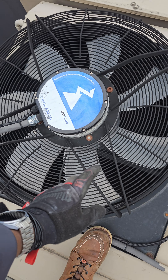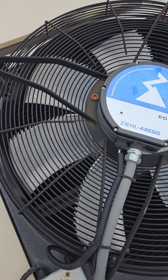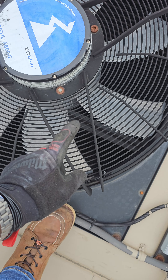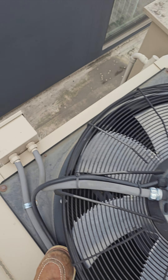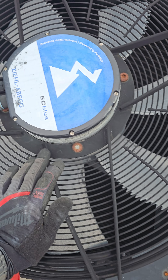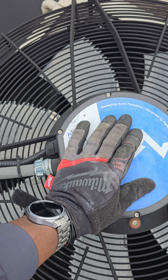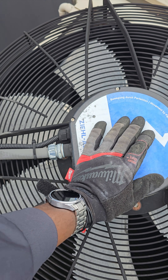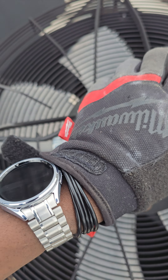These two motors down here are for that circuit. I'm going to open the cover right here, remove this cover, and test this motor.